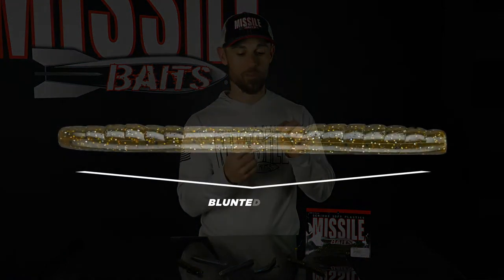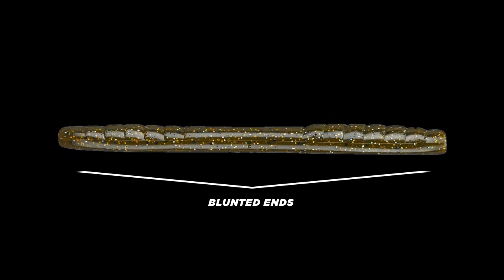This is the 48 by Missile Baits — a 4.8 inch long weighted stick bait worm made to catch bass. Weighted stick baits are nothing new; the Yamamoto Senko is the gold standard that all weighted stick baits are measured against. The distinct difference between the Senko and the 48 is the design advantages that allow you more rigging options, plus the blunted ends on both sides allow you to catch twice as many fish — when one end tears up you can rig the bait on the other side. It also has a thinner middle section which helps the shimmy in a wacky rig situation.